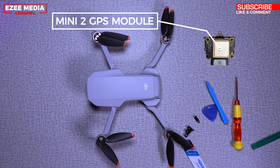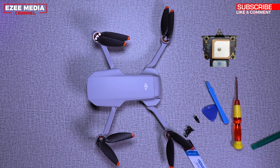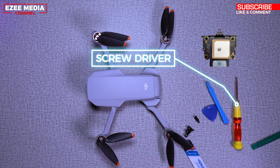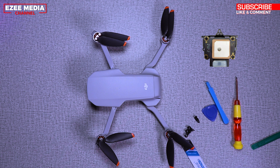As you see on the screen, you're going to need the Mini 2 GPS module which is right there. I'm going to leave a link in the description below where you can buy it. You're also going to need a screwdriver — you can use the screwdriver that comes with the drone itself — and the prying tools to open up the case. So these are the components you need.